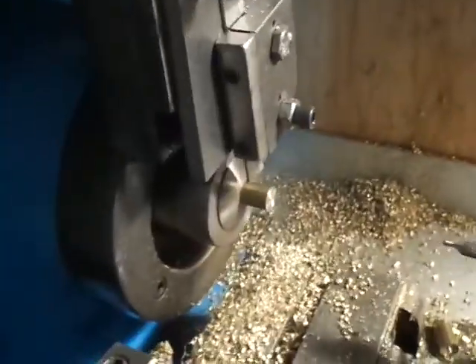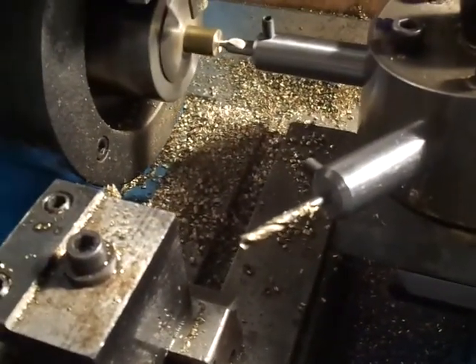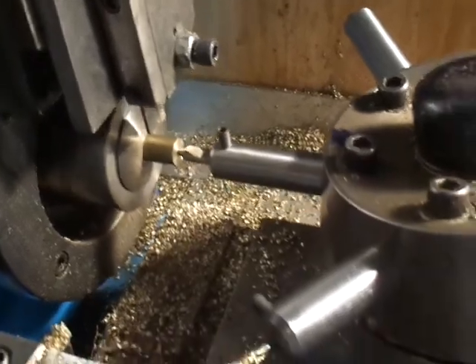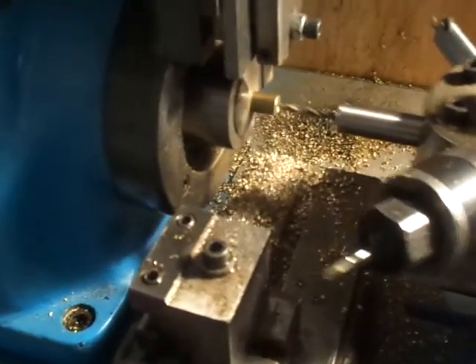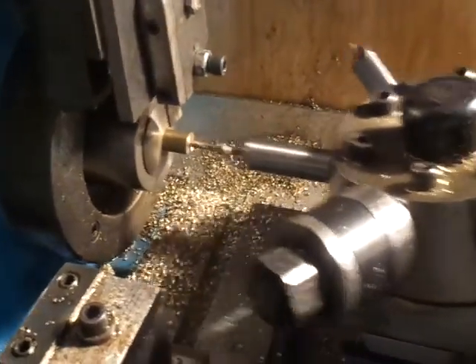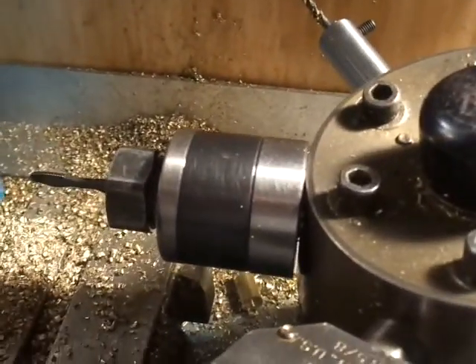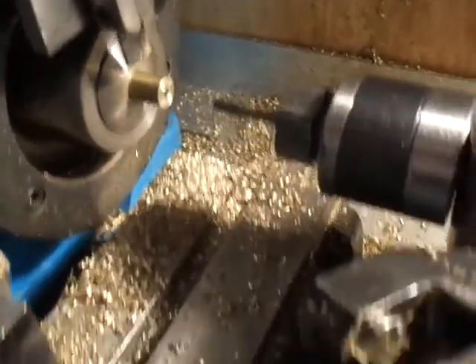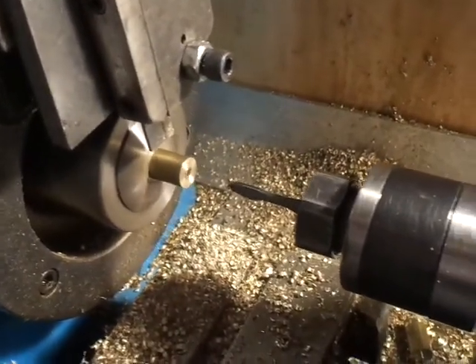Now I'm ready to start the process. I turn the machine on and start with the center drill. I have a set of control stops so I don't plow in and make an oversized bevel. Now I come in with a drill — it's a number 29 — and make my hole. Now I come in with the tapping head. This is a releasing tapping head, which I commonly use. It makes blind hole threading very convenient.